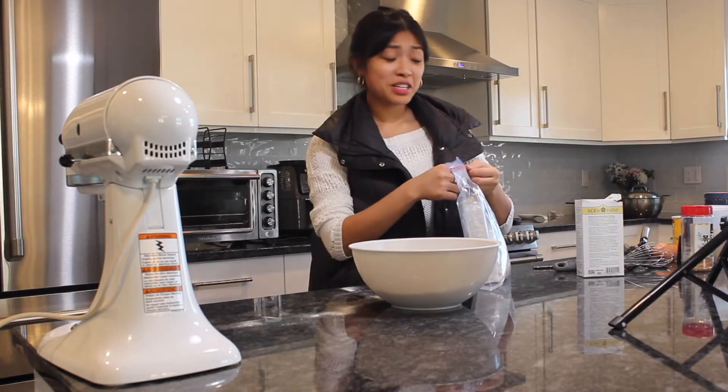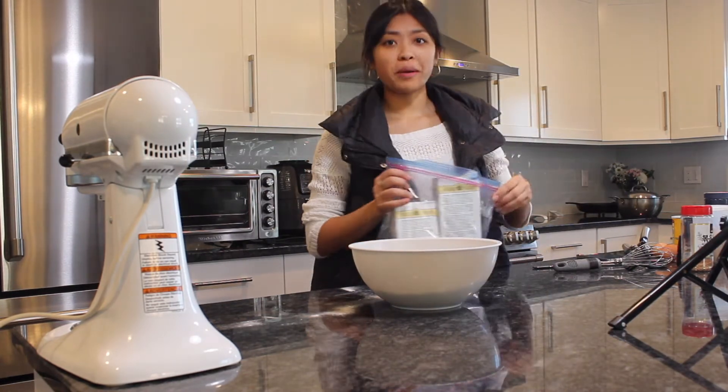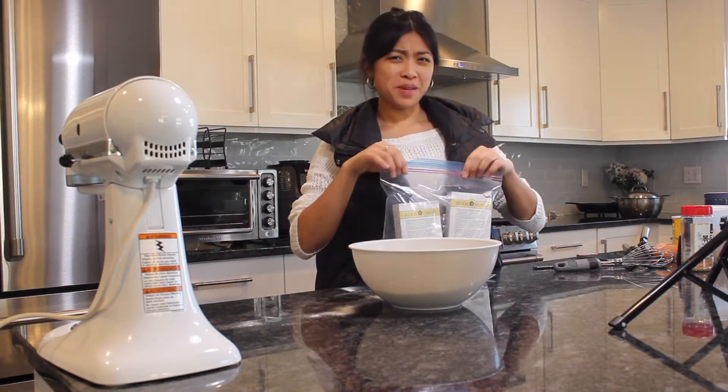I like to clean up as I go so my mom doesn't yell at me for how much mess there is.